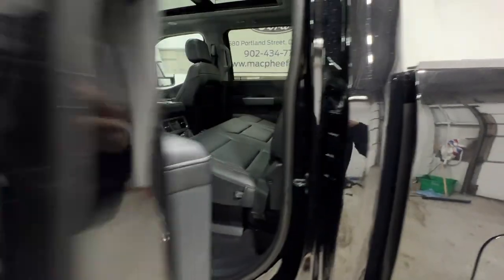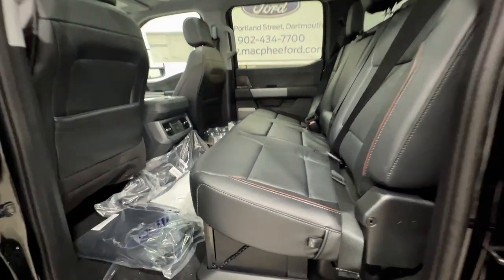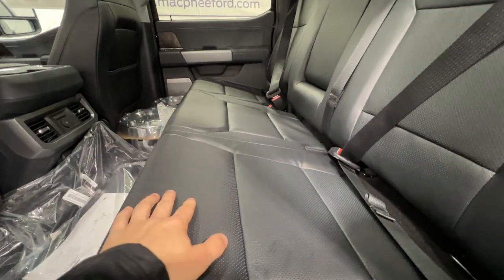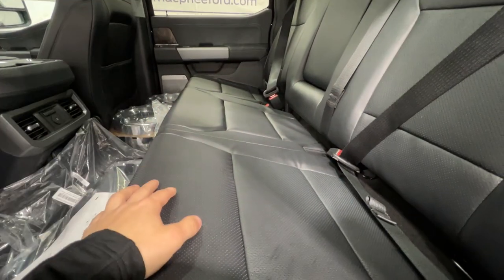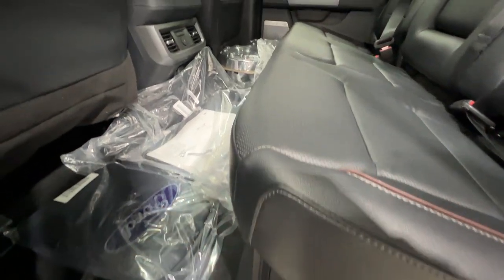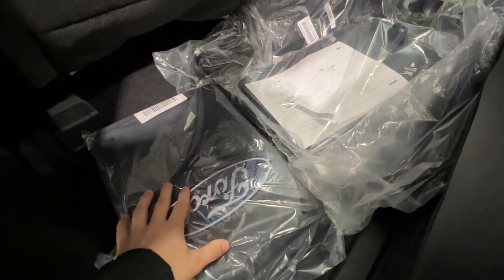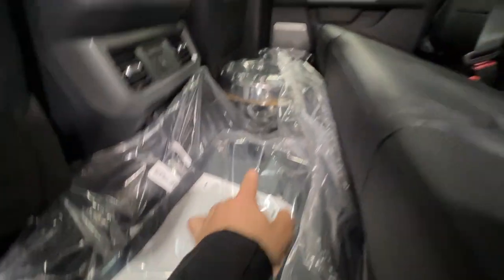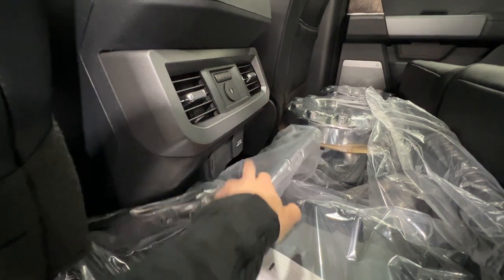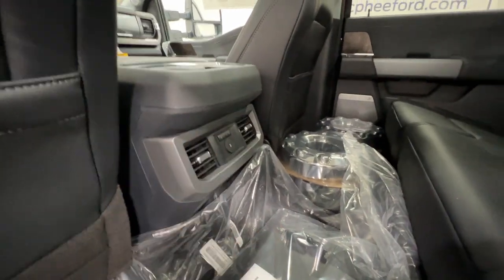Taking a look at the rear seat — this is the SuperCrew model, the largest and most popular cab for the F-450. There are nice leather seats back here that are also heated, which is great for Canadian winters. You have a center armrest that lifts up to reveal a flat floor with lockable storage to keep valuables hidden. This unit has a bunch of accessories including a grille cover, mud flaps, hub covers, and floor mats. In the rear there are also inverter outlets, USB, 12-volt, and heated seat controls on the back of the console.